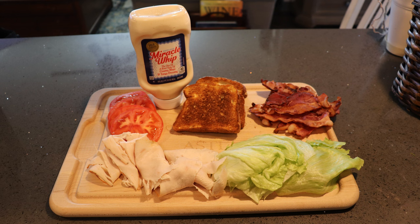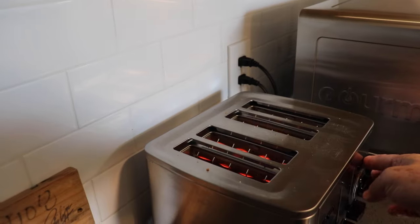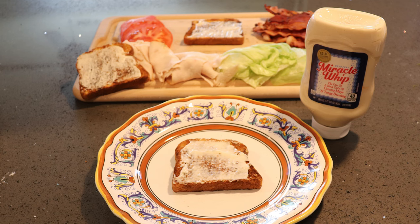A club sandwich is a classic, delicious combination of ingredients. When you're selecting your wine to pair with it, you want a wine that complements the flavors of the sandwich without overpowering them. Everybody does things a little bit differently, so I'm going to quickly walk you through how I make my club sandwiches. I start off with wheat bread, although sometimes I'll use white bread. Regardless, I always toast each slice to a golden brown. Most everybody normally puts mayonnaise on it — I don't. I put Miracle Whip on it. It adds just a little extra tang that I prefer.